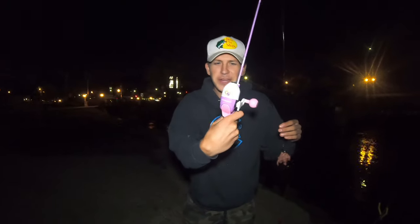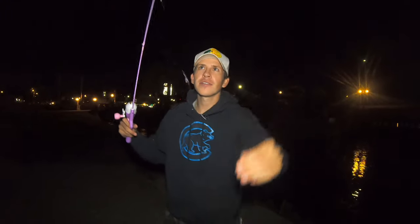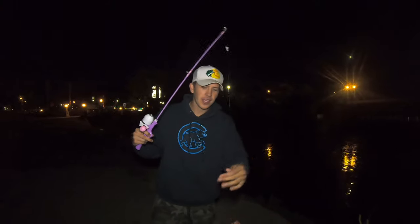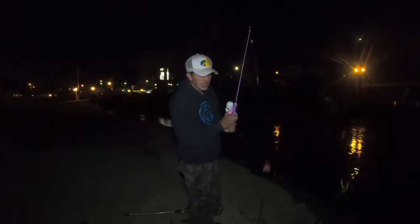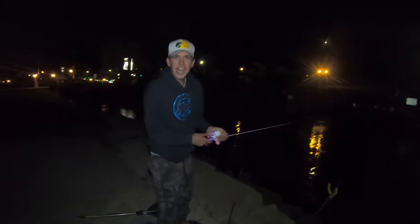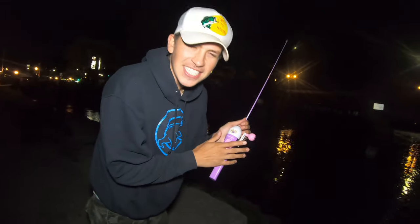All right guys, the Disney Princess rod is all baited up. We got a nice chunk of chicken liver on there with a little weight. We're gonna cast it out right towards the dam. Let's see if this smellable bait will catch some cats. Never cast one of these before — but it actually cast pretty good, so we're gonna have a good chance. We're gonna let it sit.